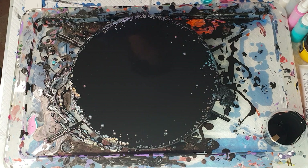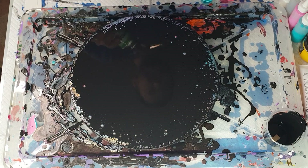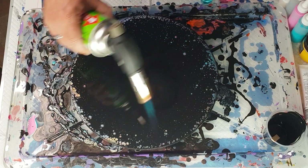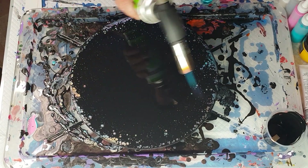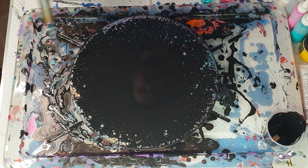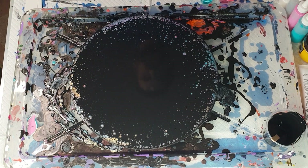I'm going to give this a torch — so this is our torch. I didn't really want to do too much; I just wanted to get rid of those bubbles.